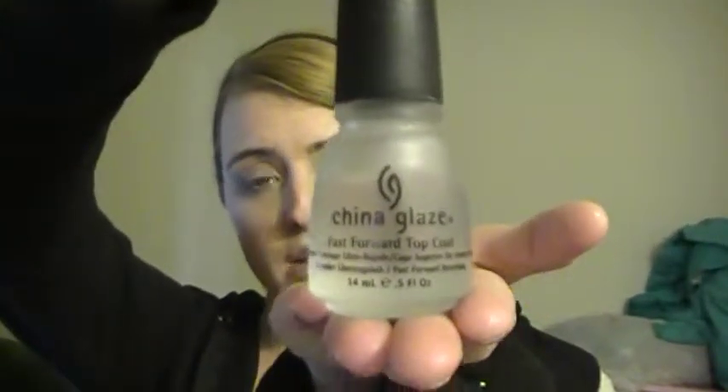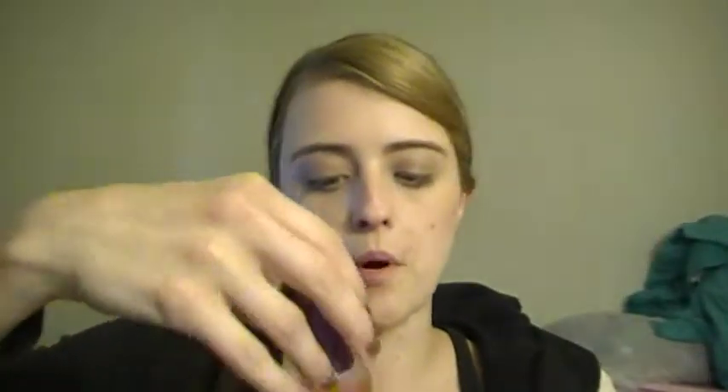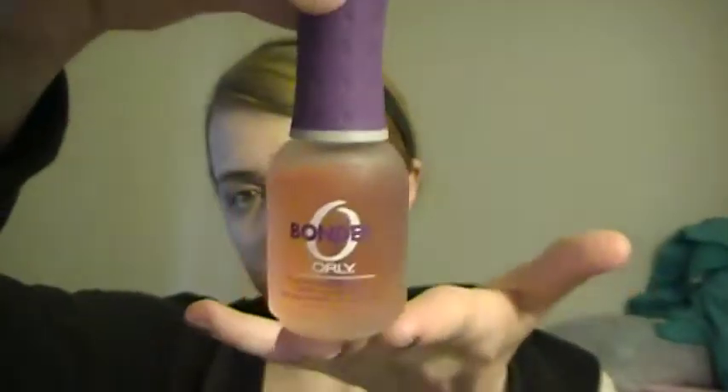Continuing with the top coat and base coat — the top coat is China Glaze's top coat, which I used on my nails and on the samples. The base coat I used on the samples as well, because I wasn't sure how well nail polish would adhere to the plastic. It's Bonder by Orly. Those are the two I use in most videos.